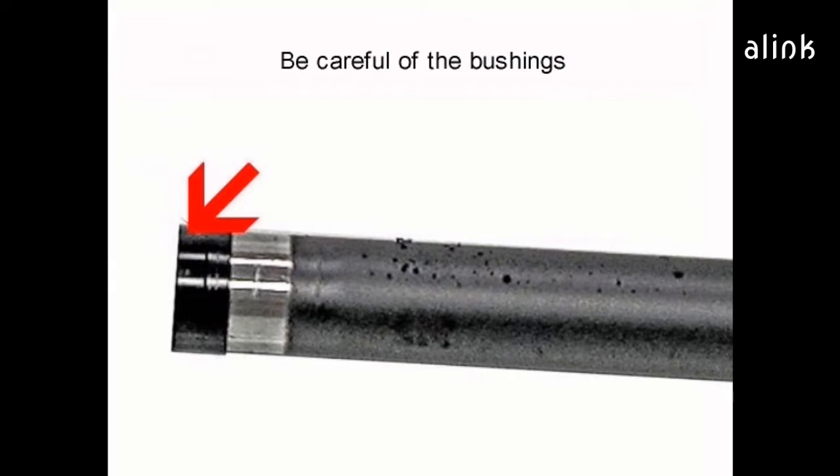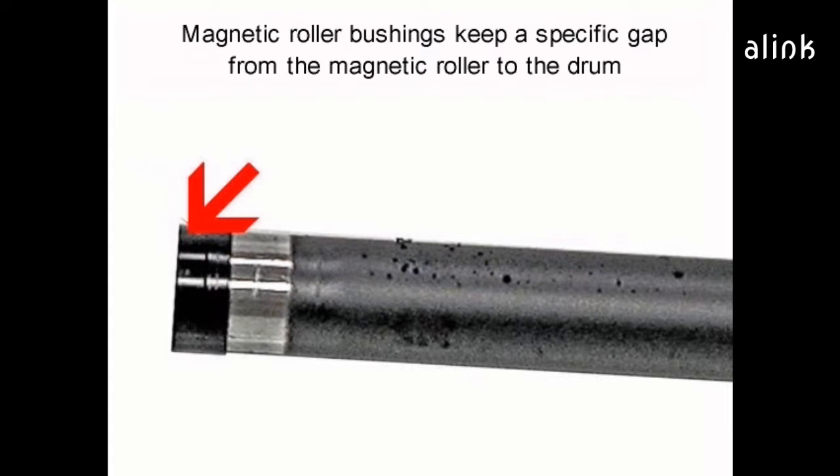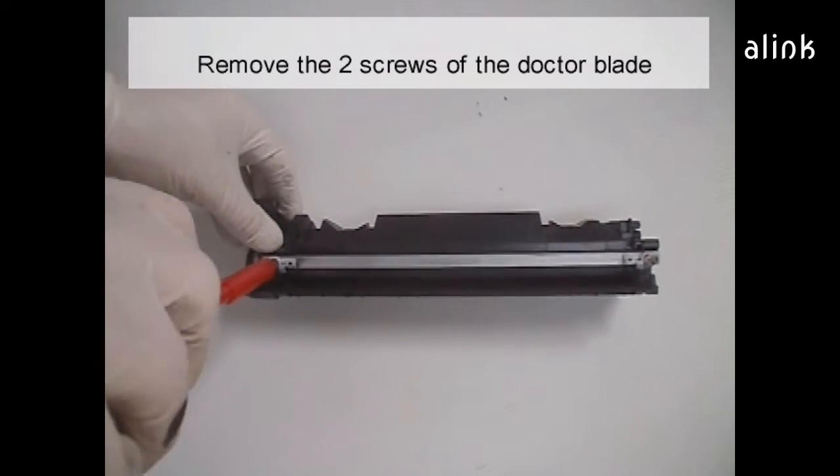Be careful of the bushings — they are very fragile. The magnetic roller bushings keep a specific gap from the magnetic roller to the drum. Remove the two screws of the doctor blade.